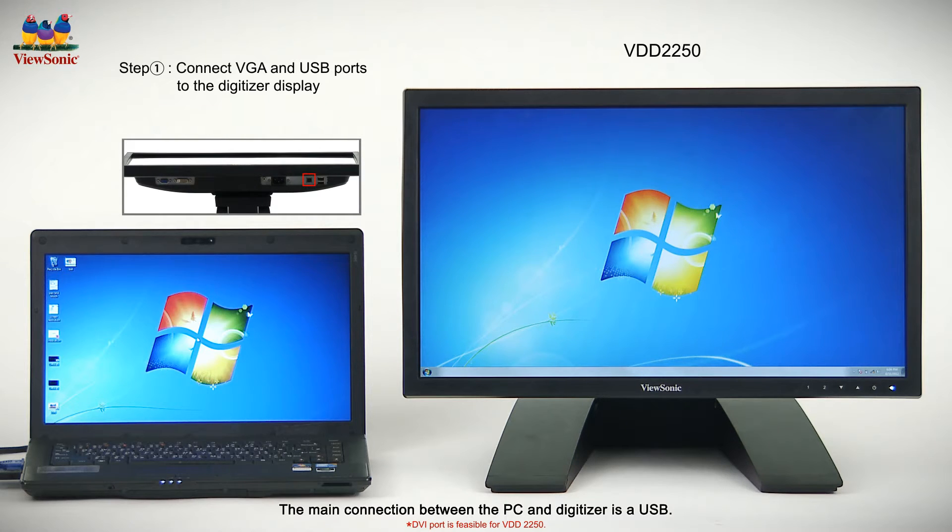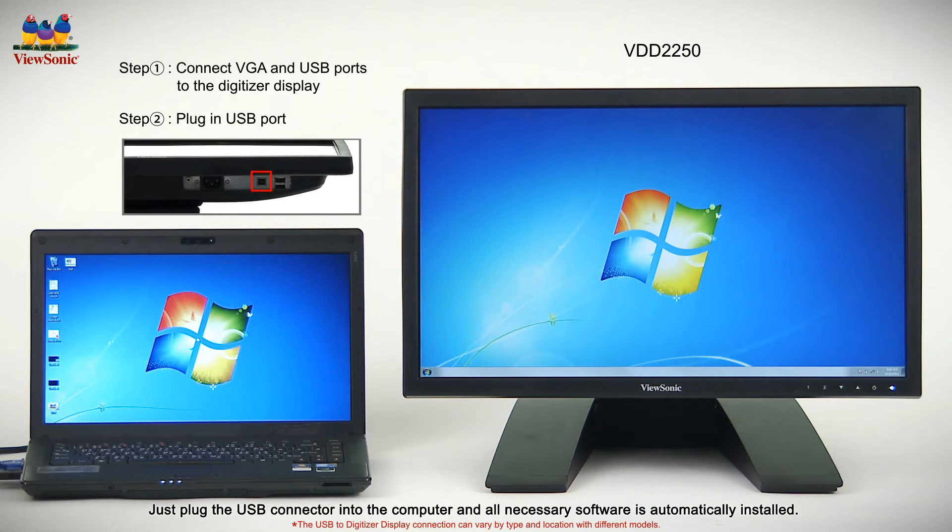The main connection between the PC and digitizer is a USB. With this method, there's no need for additional software installation. Just plug the USB connector into the computer and all necessary software is automatically installed.